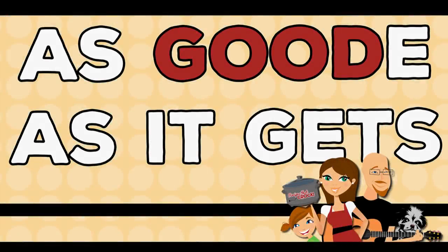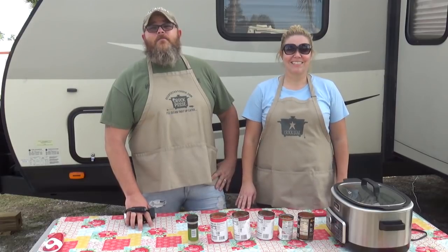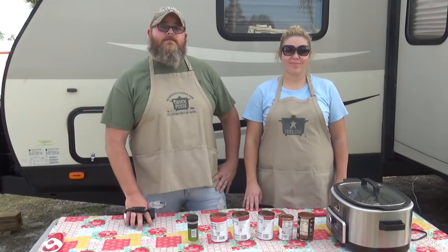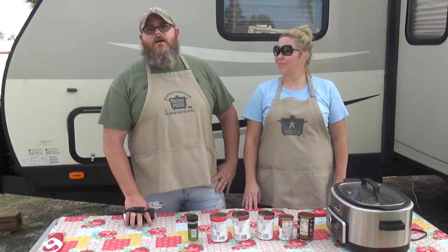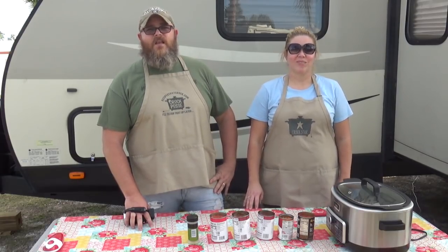Hey y'all, today Aunt Lou and I are going to be making Sloppy Joe soup in our Ninja. Welcome back to another edition of Cooking Chris's Dishes with the good old boy and Aunt Lou. Today we're making another recipe from recipesthatcrock.com, our beautiful boss's wonderful website where you should get all of your slow cooking meals. Today we're going to be making one of Lou's famous recipes - something that a lot of people like on the blog - and that is Sloppy Joe soup.